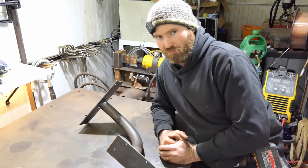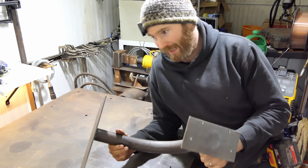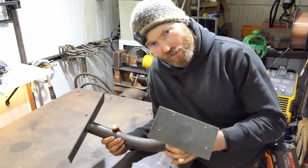Might be easier just to buy one. I'm not going to paint this — I'm actually going to linseed oil it, and at a later date I might get it powder coated or even hot dip galvanized, but I'd need to make some drain holes for that. Anyway, let's install it.